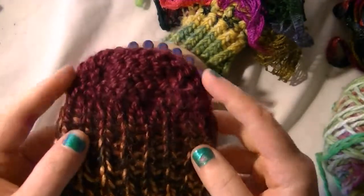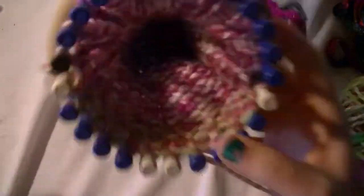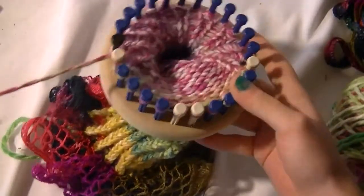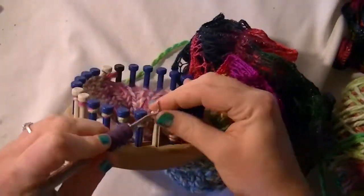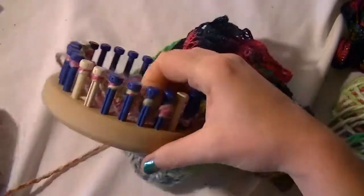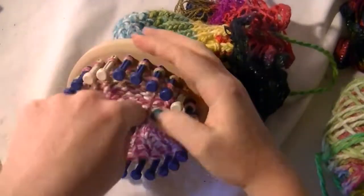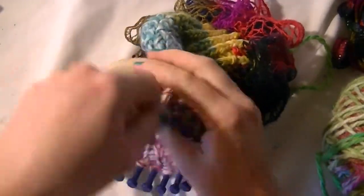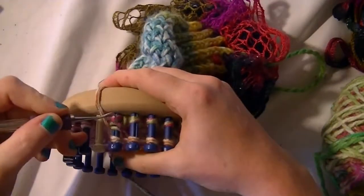Here's the one that's done — we want the toe to taper, so we need to decrease. How you do that: we've done our four rows, got the working yarn coming from peg 1, we go over to peg 12, take the yarn off and add it to peg 11. This is just one of many ways you can do this. You e-wrap to peg 11. Peg 12 is empty; it stays empty at this point.